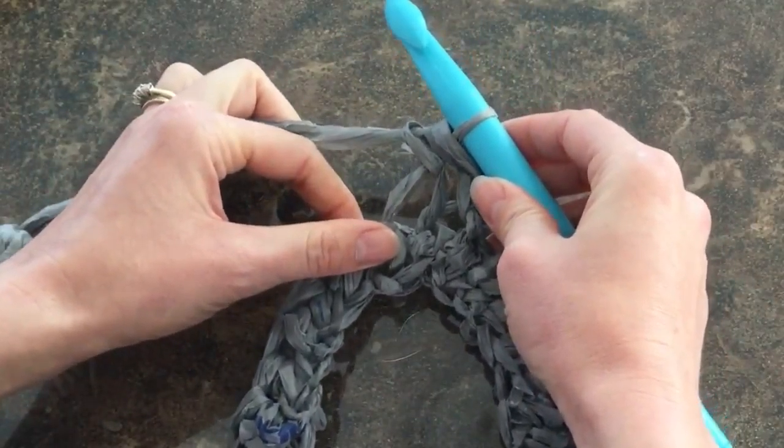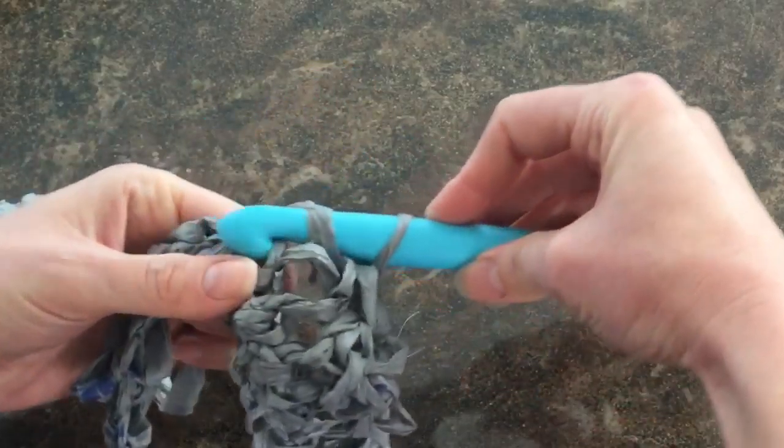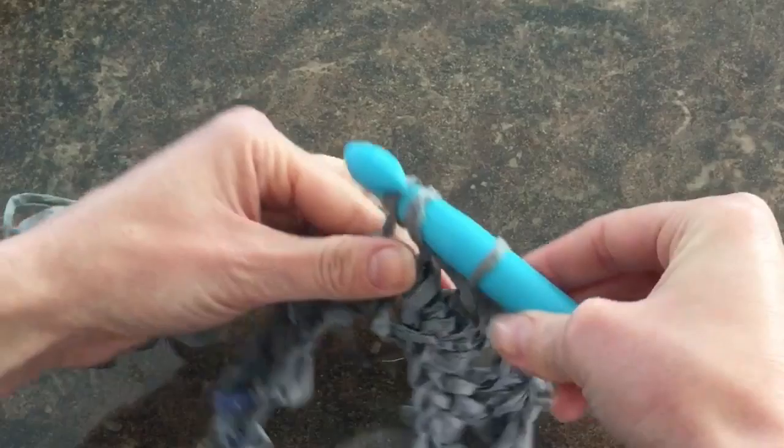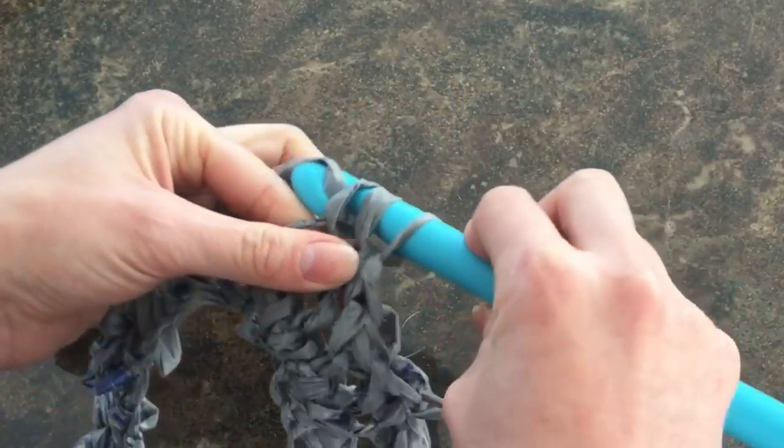It's important to keep your stitches fairly loose. Don't pull too tight because if you do, when you move on to your next few rows, it'll be really hard for your crochet hook to dig into that next stitch. Try to be as consistent as possible.